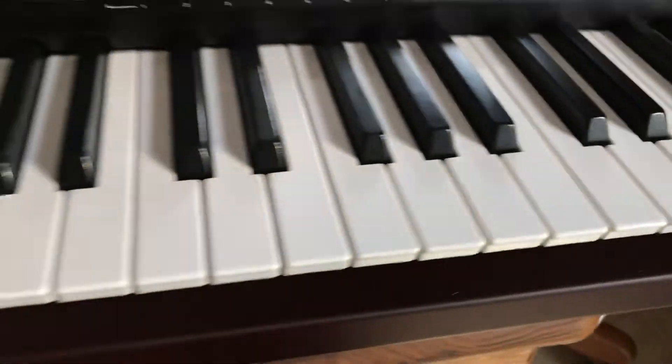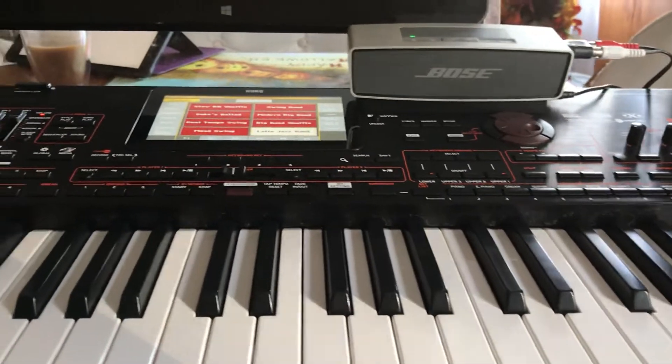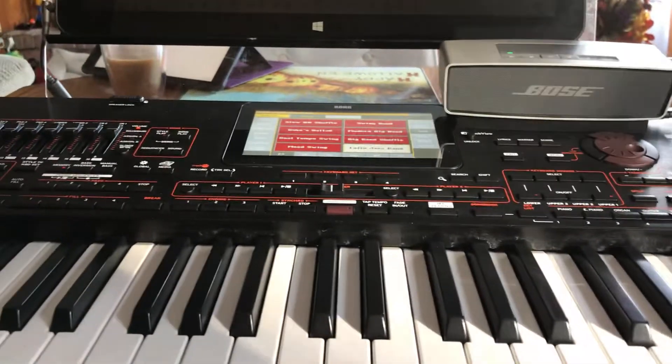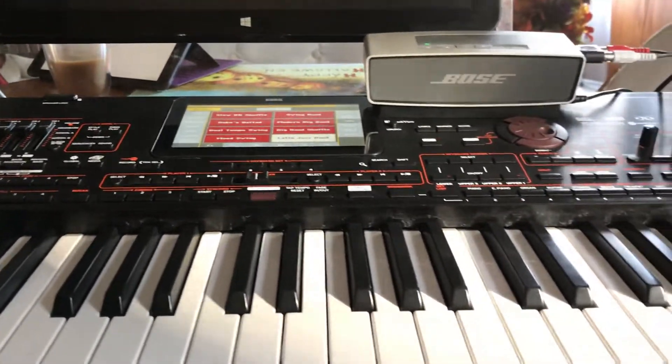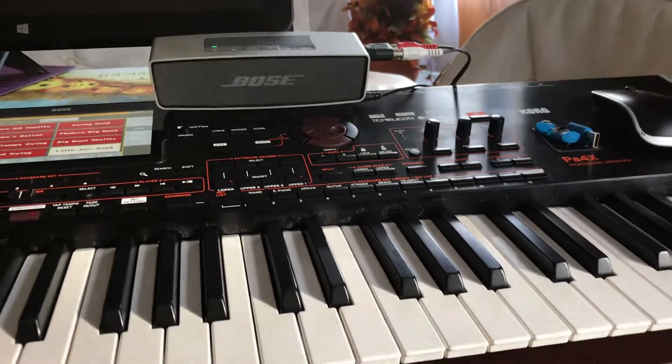And it sounds great. So if you're looking for a really quick and dirty way to have a nice little monitor for your keyboard, this is it. I just thought I'd report that.